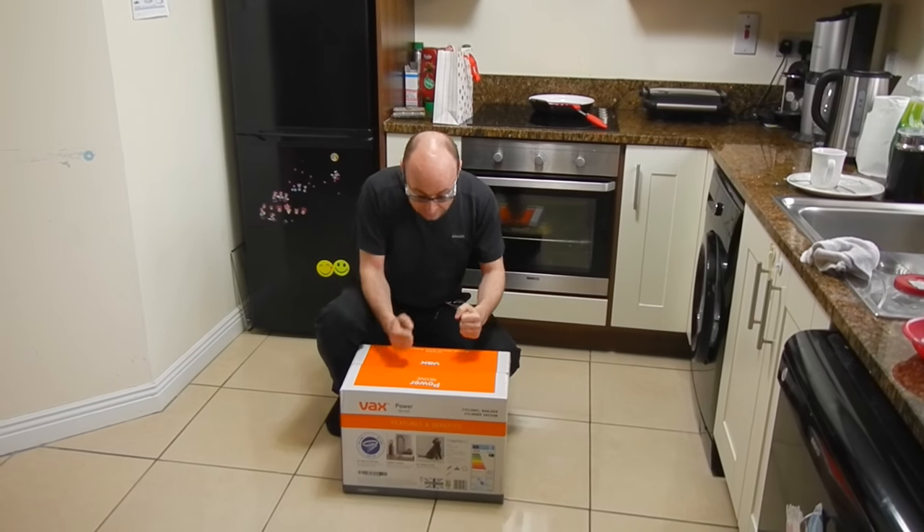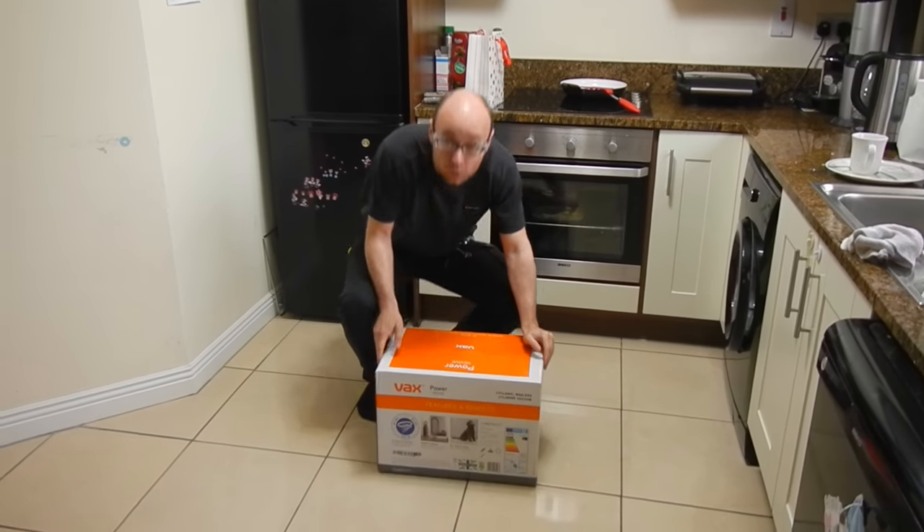Our old vacuum cleaner is broken, so it's time to get a replacement. Let's see what you get in the box.